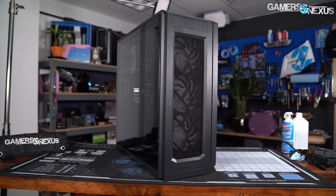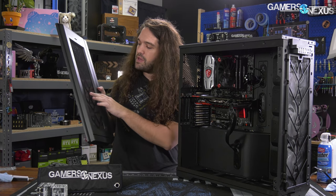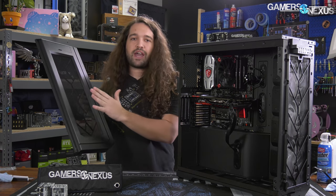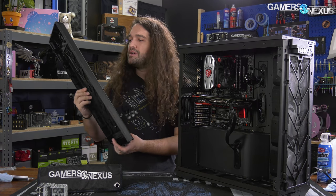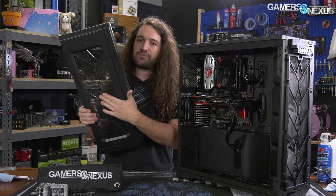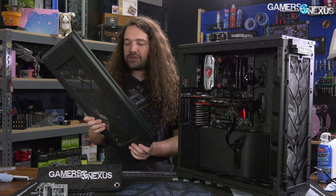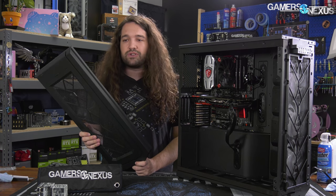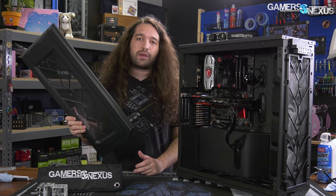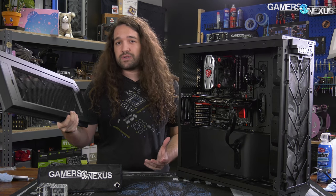We'll have performance numbers in a moment to show how the fabric performs with and without the dust filter. In terms of potential concerns, normally with this type of material you'd worry about long-term sag getting pulled inward by the fans over time, which has happened with some Corsair 220Ts. This one does have some reinforcing structure plastic behind it to help hold it in place and it is pulled pretty taut, so they've thought ahead to try and prevent both of those issues. Whether it'll sag is obviously an endurance question we can't test in the turnaround time of a review.